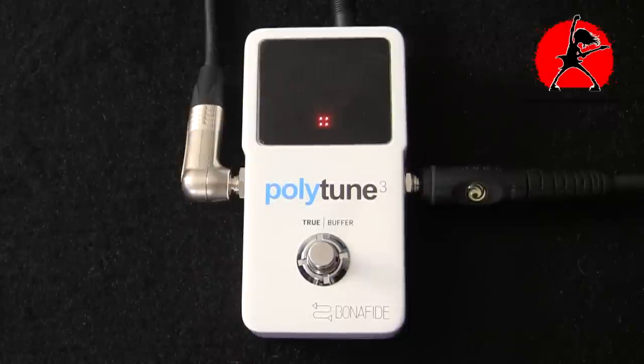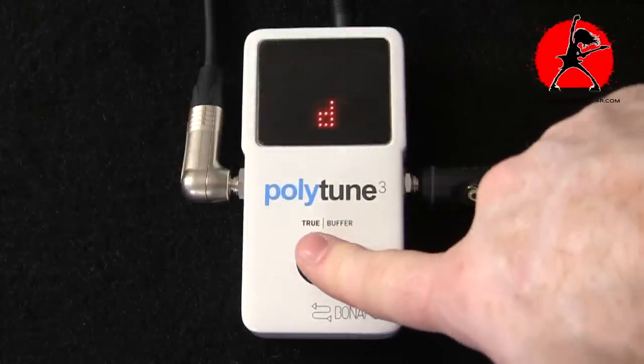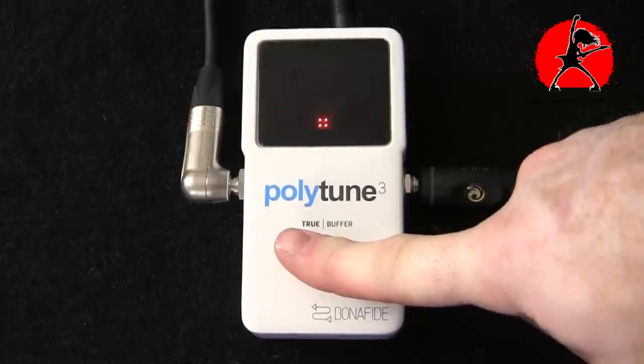Now that we have the PolyTune plugged in, let's go over some of the cool features it offers. On the display you have some activity — indicator lights jumping around. That's quite normal since the guitar is plugged in and the volume is on. The first thing you want to do is make sure you're in the right mode when tuning. Press down the button and hold it down and you'll see it shows a drop D indicator. Hold it again and it goes back to standard mode — that's just indicating standard tuning.